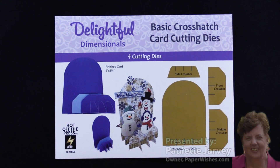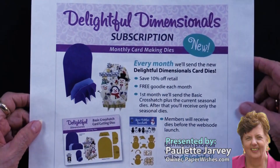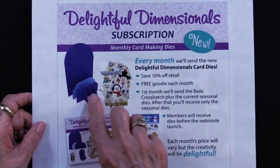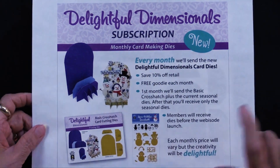I wanted to explain about our new Delightful Dimensionals subscription. Here's what the subscription looks like for this month, and what you will get when you subscribe is the basic crosshatch dies and then the seasonal ones.